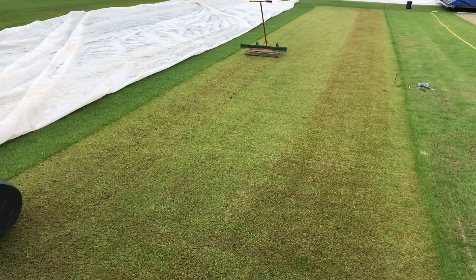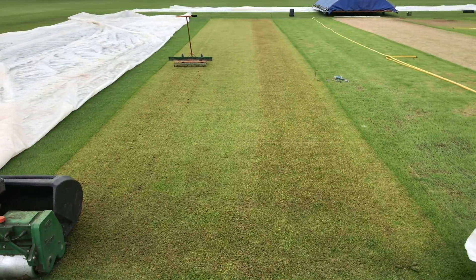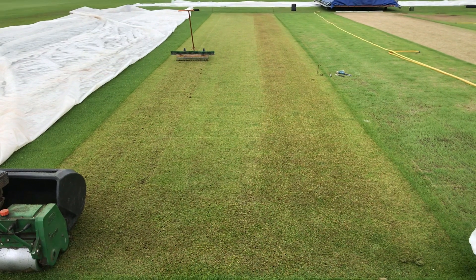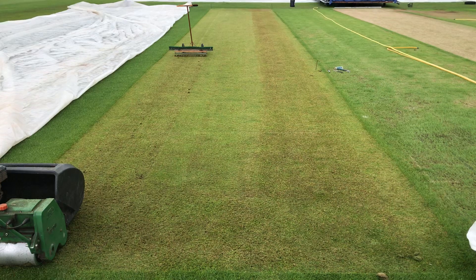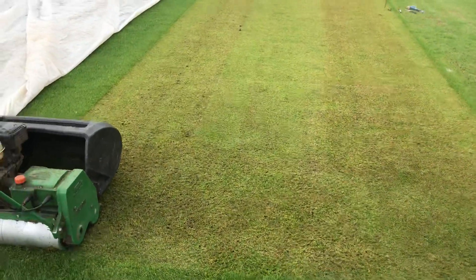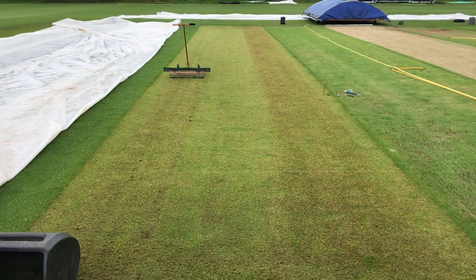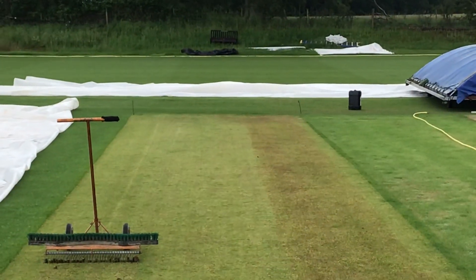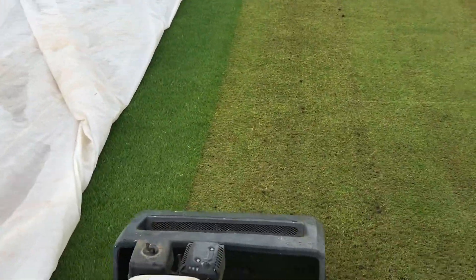I already knew which wicket I was going to cut out. This is the first cut — it's usually cut with the square mower at 10 to 12 millimetres. What I had to do first was identify the width. If you look up there, there are two pegs at the end of the wicket — 10 foot apart. I aim for them and come straight back down, just using a mark on the mower.